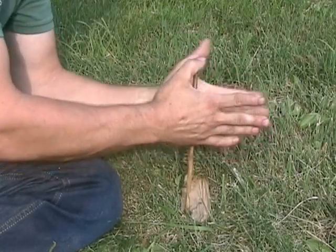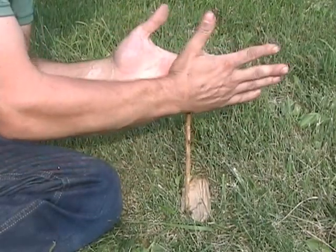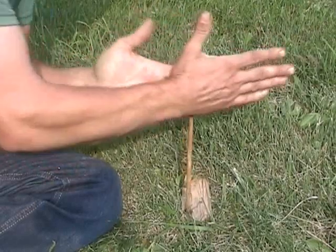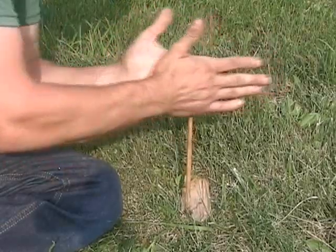Each time I change directions, what ends up happening is the spindle stops rotating and then reverses its direction. When it's stopped, it's cooling down. The more it cools down, the harder it's going to be to get this fire going. So I like to use as much of my hand as I can — I get more rotation, more revolutions for each stroke.